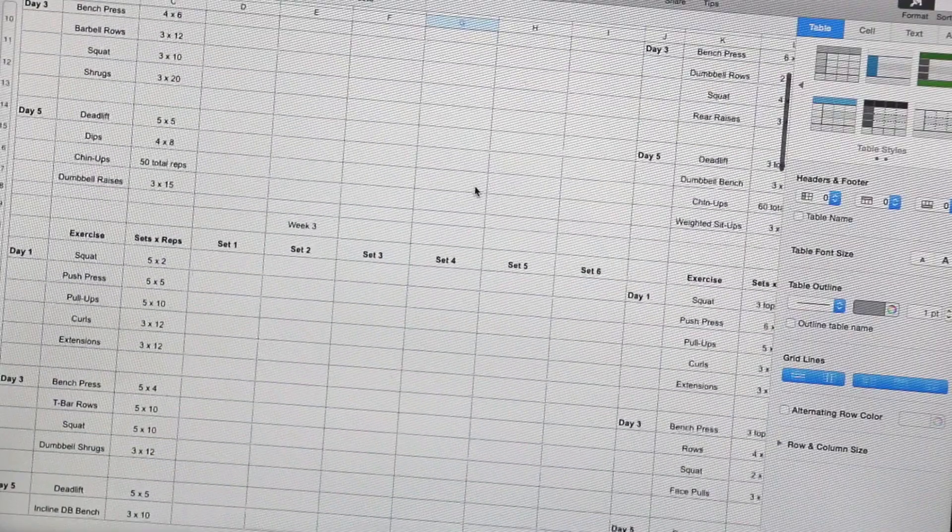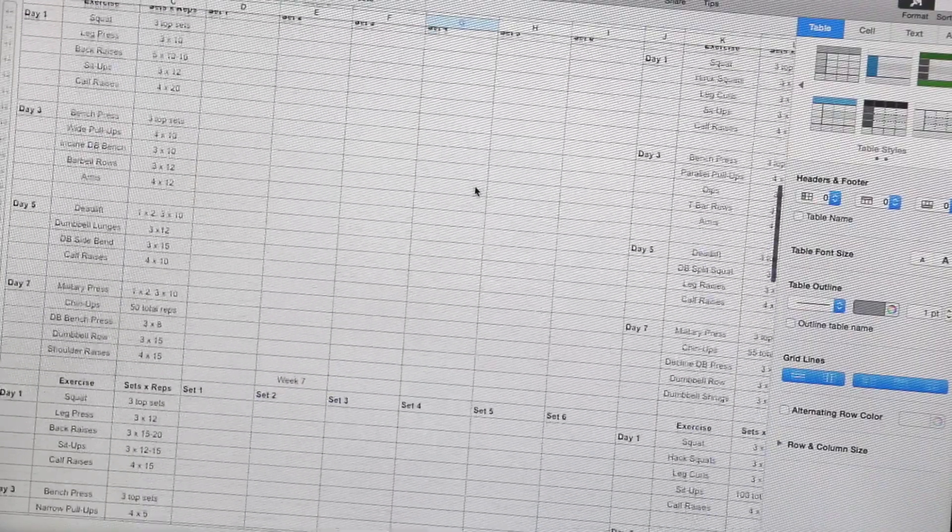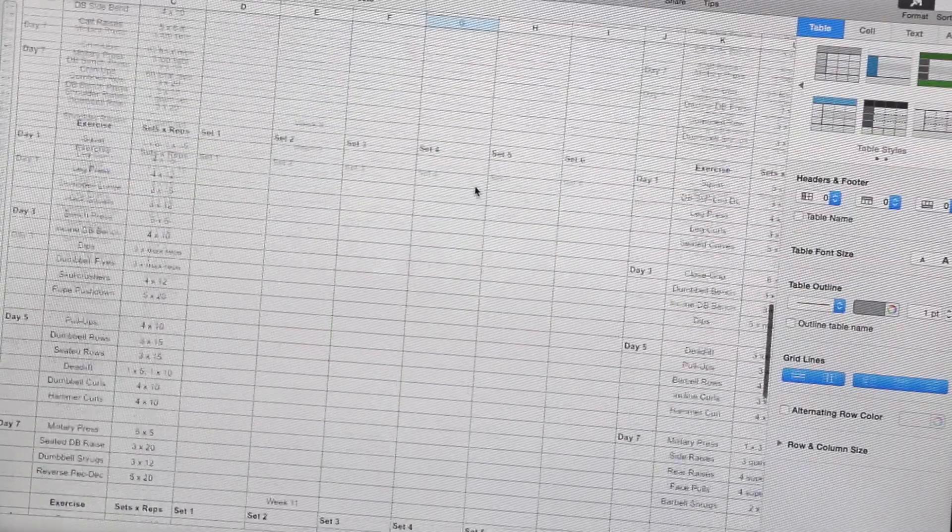We're going to cover everything you need to know about supplements, training, and nutrition. Over the next 12 weeks you have all your workouts and nutrition mapped out exactly for you. Do not deviate from the program and I guarantee you'll see results.